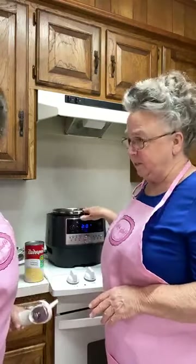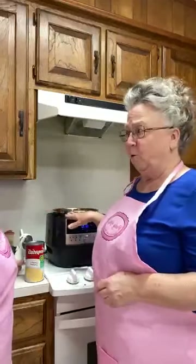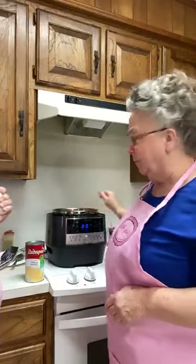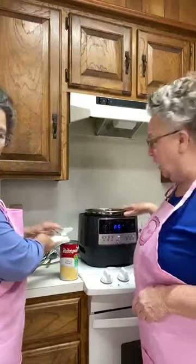We took our chicken out, then we strained the broth and put it back in here. We've got a total of eight cups of broth. I had about four cups of water and about two cups of broth from cooking the chicken, and I added four more cups to make eight total. It is seasoned with salt and pepper, and we'll check it a little later to make sure we have enough.